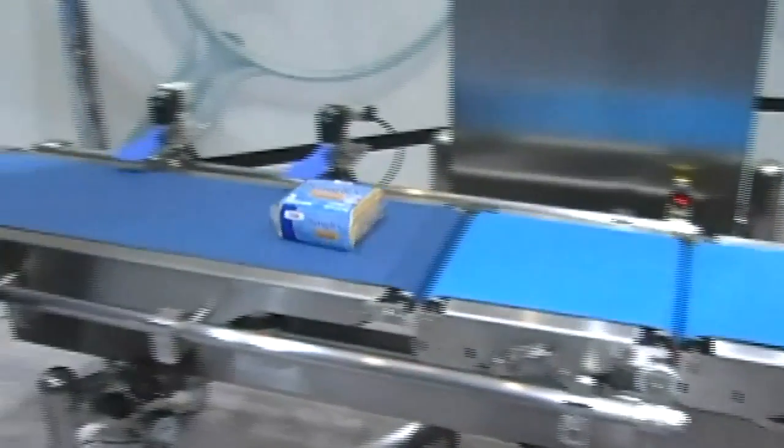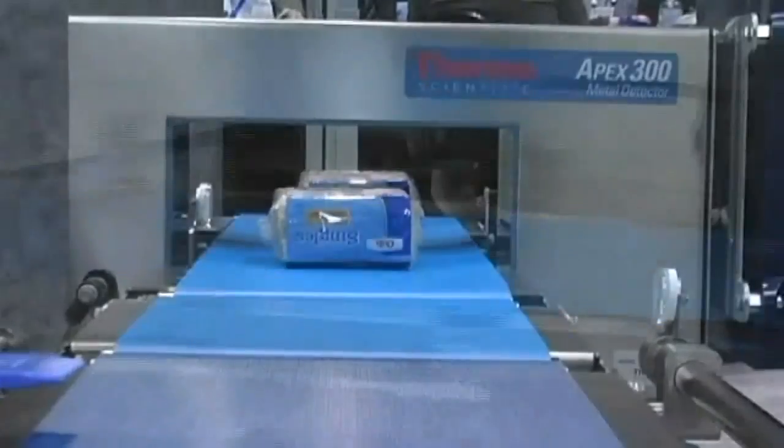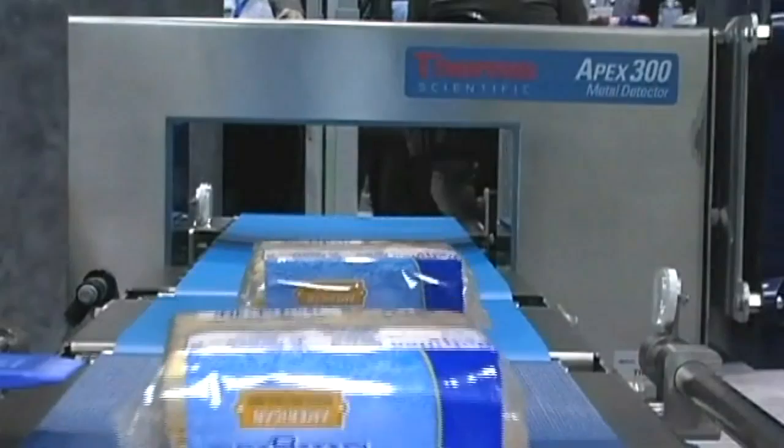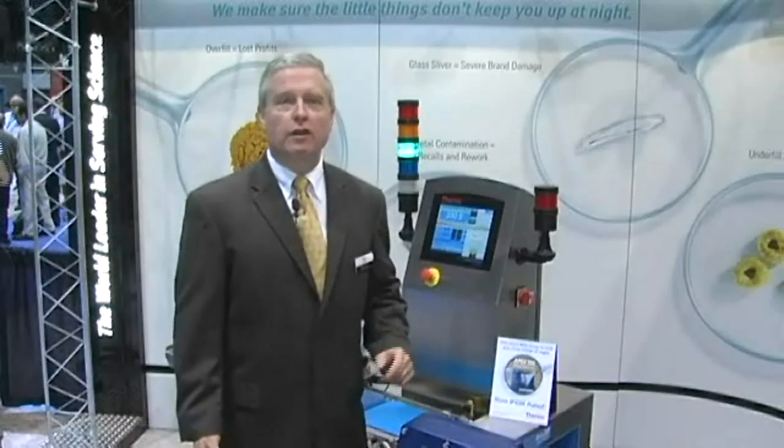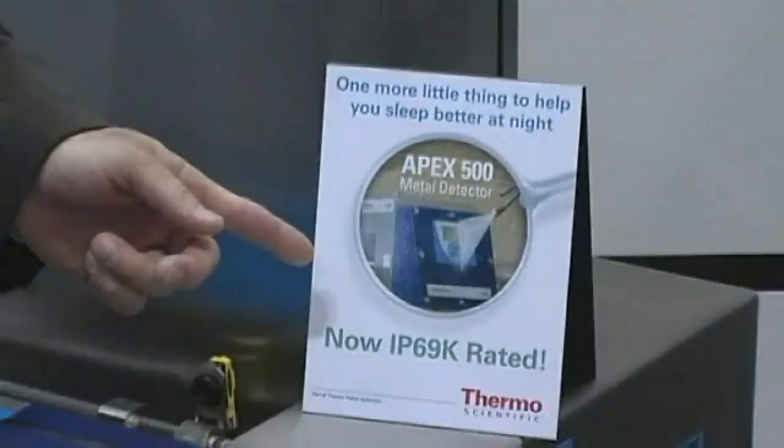With IntelliTrack XR, or IXR, you can detect up to 30 or 40% smaller metal as compared to traditional phasing. And finally, every Apex Metal Detector is designed with food safety in mind and is rated for IP69K wash down.